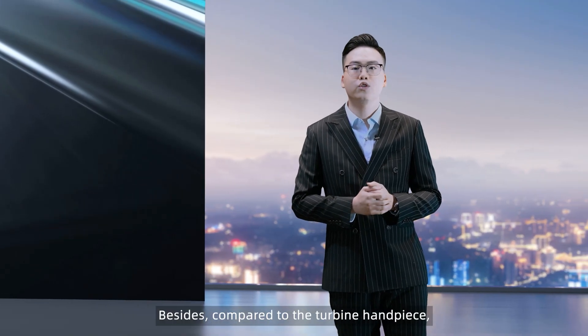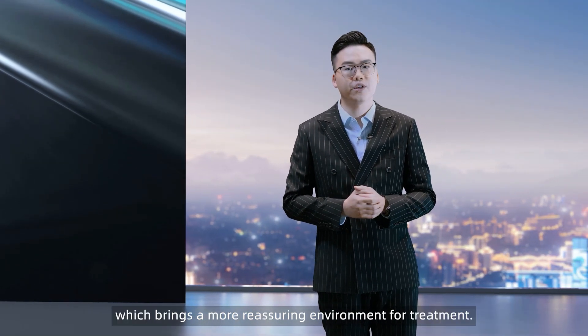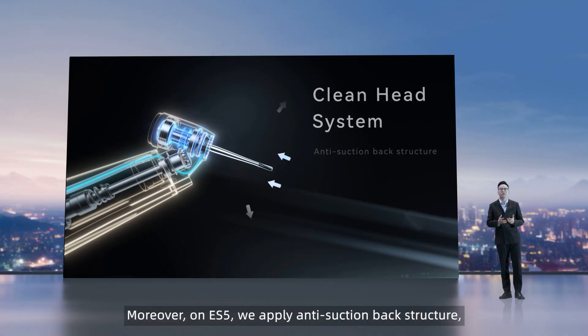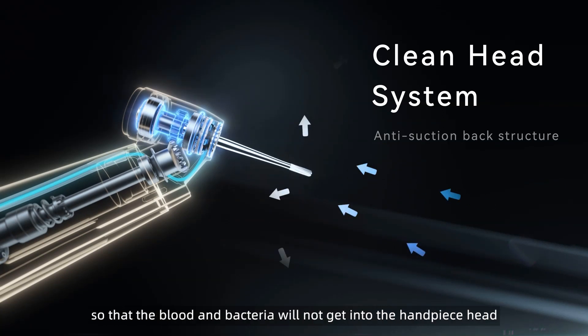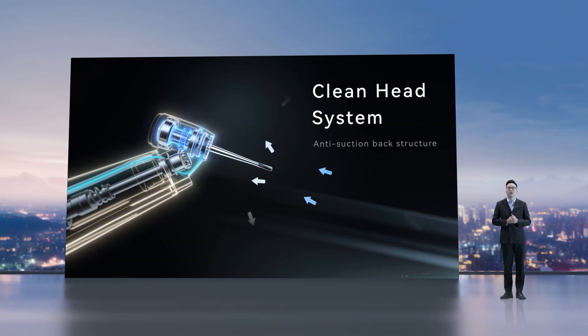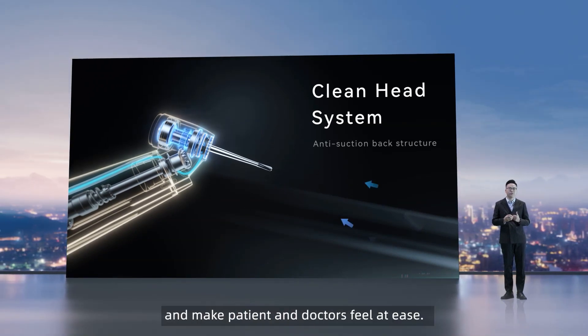Besides, compared to the turbine handpiece, ES5 can reduce more than 50% of aerosols, which brings a more reassuring environment for treatment. Moreover, on ES5 we apply an anti-suction back structure so that blood and bacteria will not get into the head of the handpiece, thus avoiding cross-infection and making patients and doctors feel at ease.